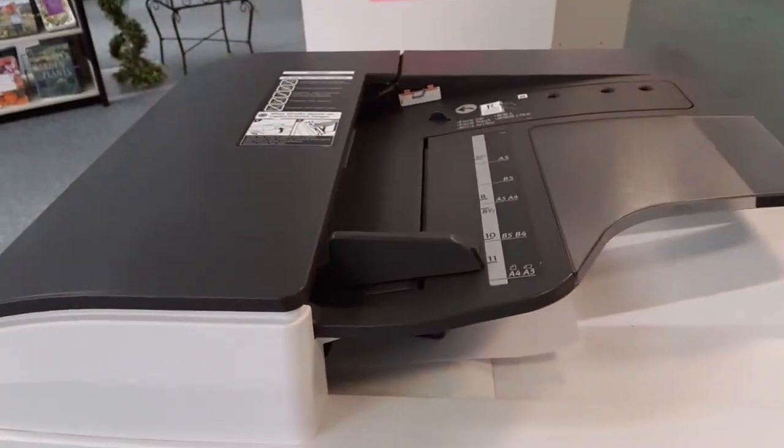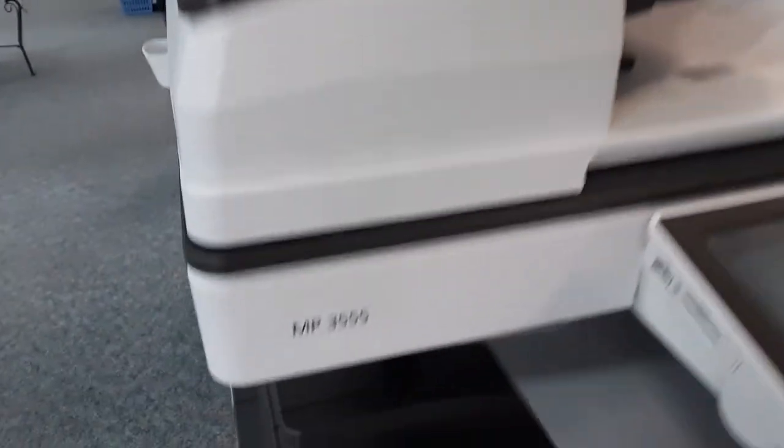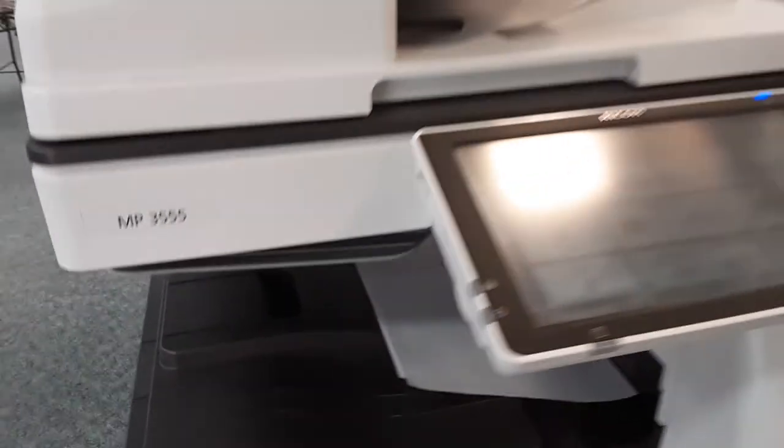If your paper is double-sided, it will scan it automatically. Your papers will come out here. Don't forget to collect your change before you go.